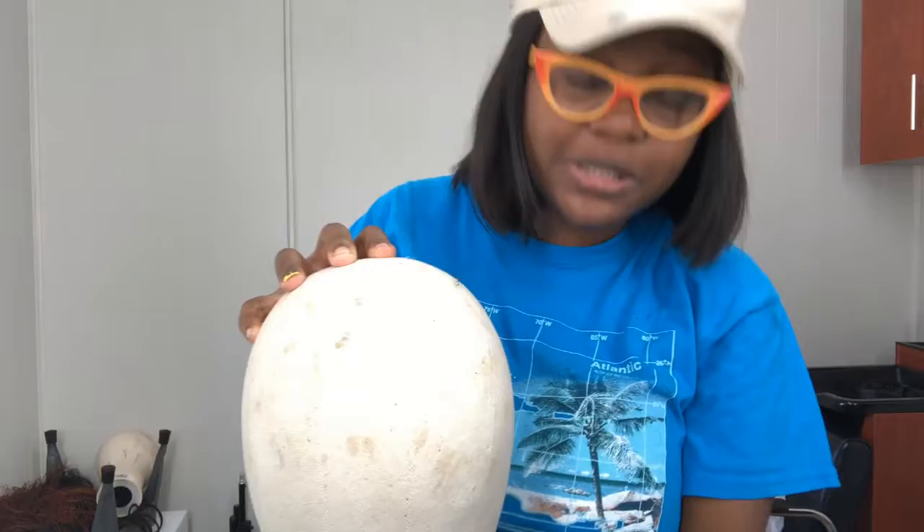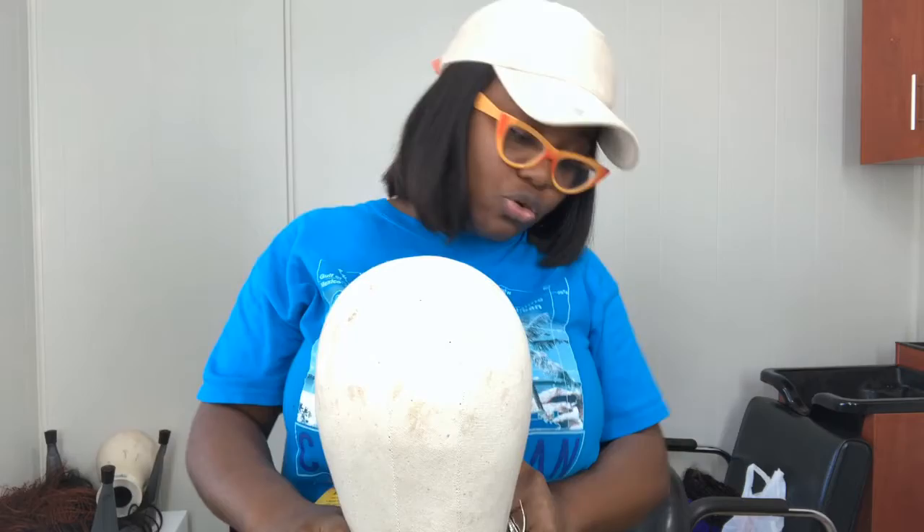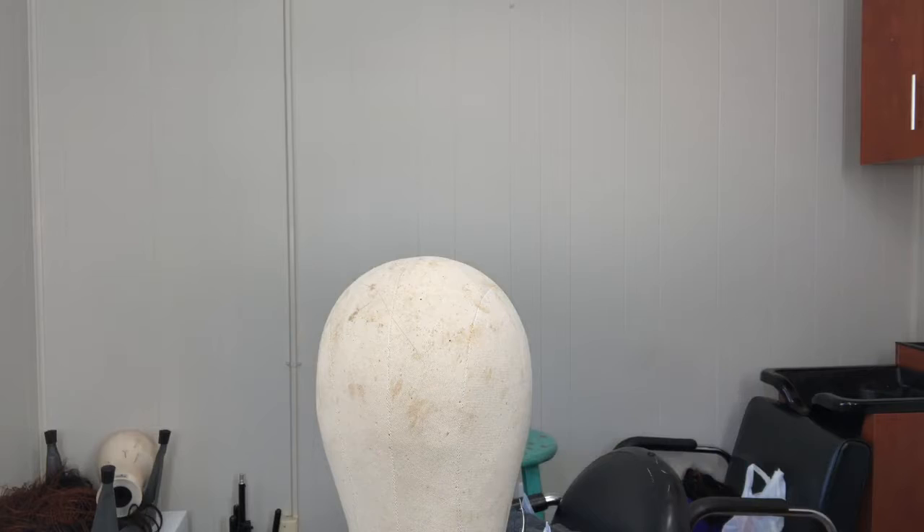Hi YouTube and welcome to my channel, Kingsley Hair Company. Today I am going to be doing a handmade unit — I do not know how to use a sewing machine yet, so I gotta make it by hand. I have my dome head, my stand is 22 inches, which is average head size. I have my t-pins to hold the dome cap down and also my closure, compliments of Kingsley Hair Company.